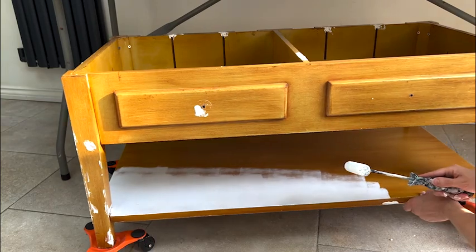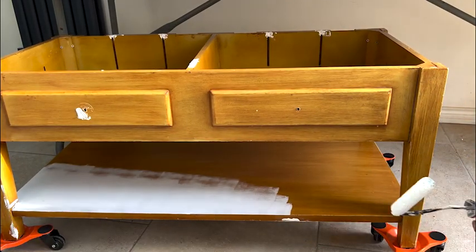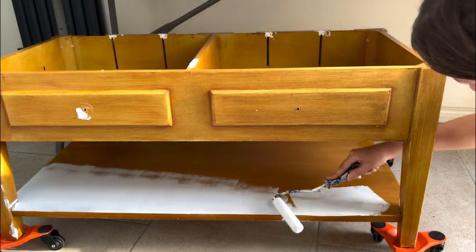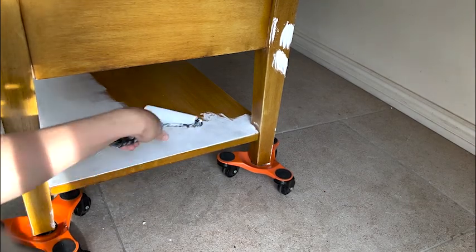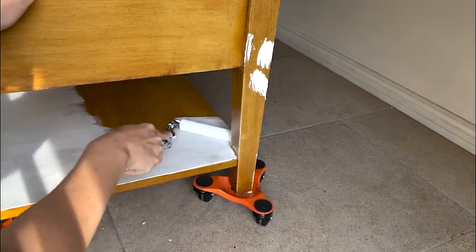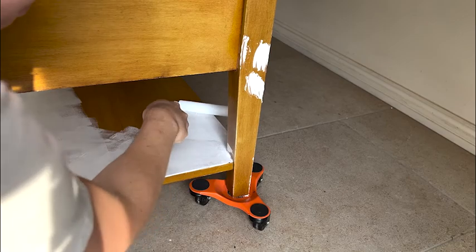I love having the furniture on something like these moving wheels so I can just whiz the furniture around quickly to get to the next side before it starts drying. It's much easier than picking up and rotating it if you've got slightly painty hands or you're worried about your clothes touching the freshly painted surface, so I really love something like these painting wheels.